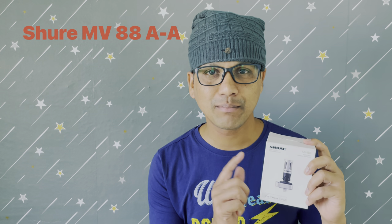Hi friends, today we are reviewing another microphone. This time we got a Shure MV-88 microphone for Apple devices. This is a digital stereo condenser microphone for Apple devices. In this video, we will take a look at the details, performance, possibilities and the capabilities of this device.